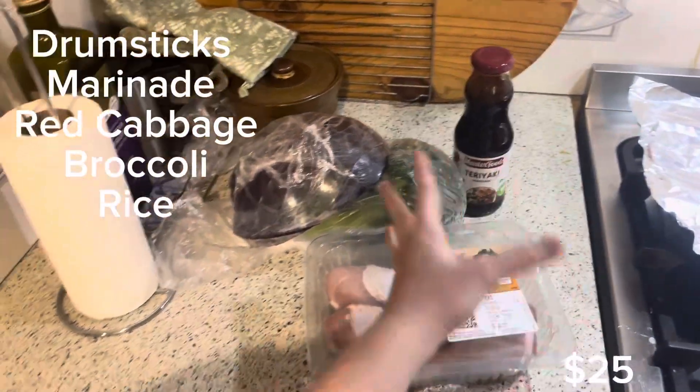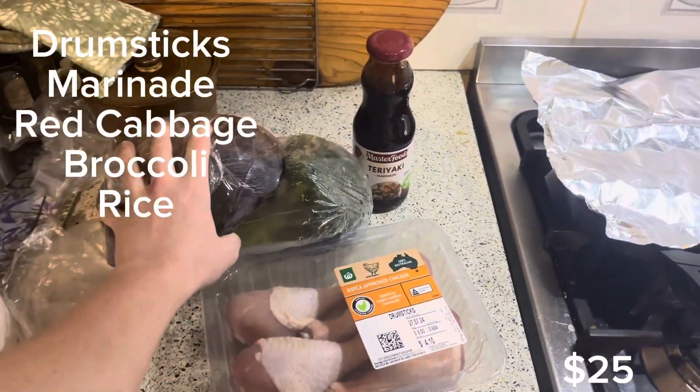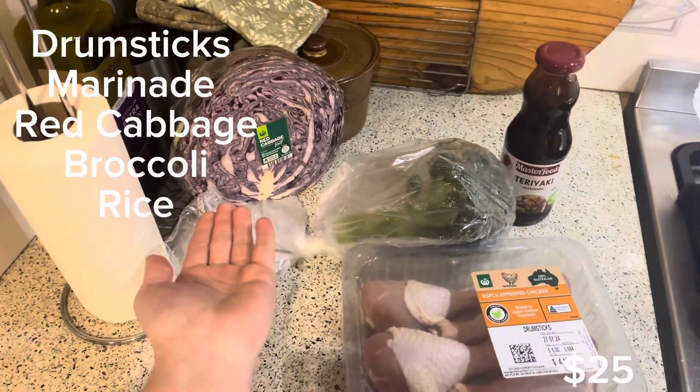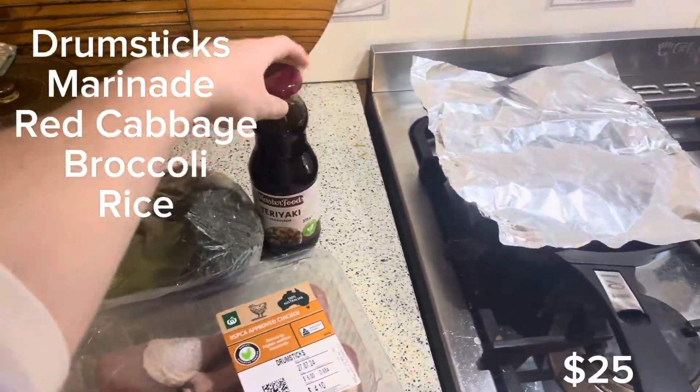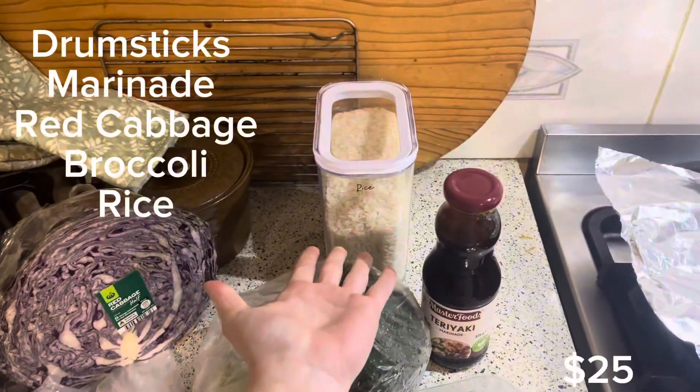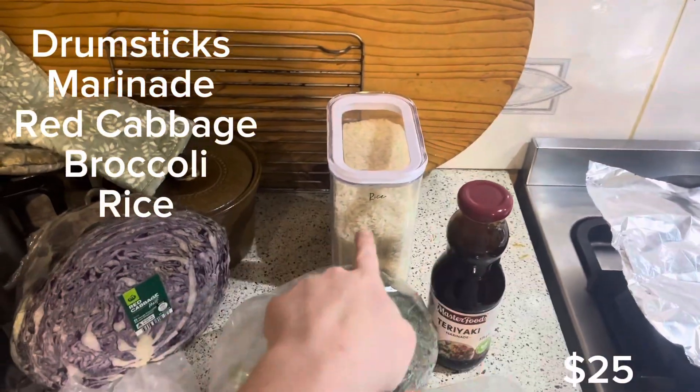Okay, first things first — ingredients. These are the ingredients for today: that's red cabbage by the way, and broccoli. Oh, I forgot an ingredient — rice. We're making rice as well. That's the meal.